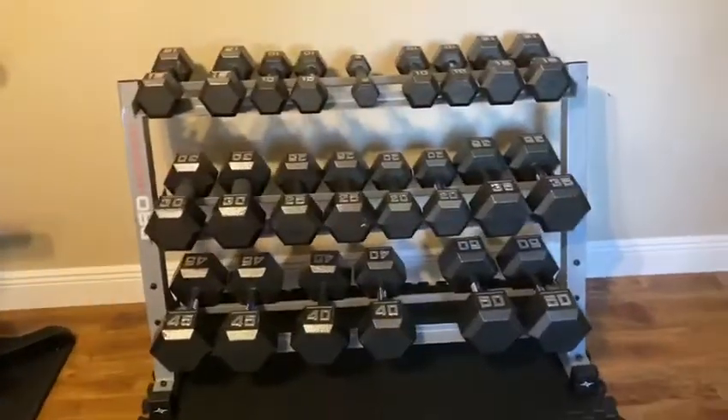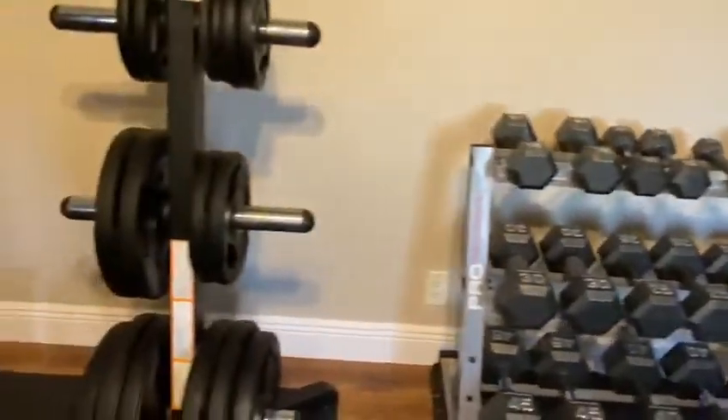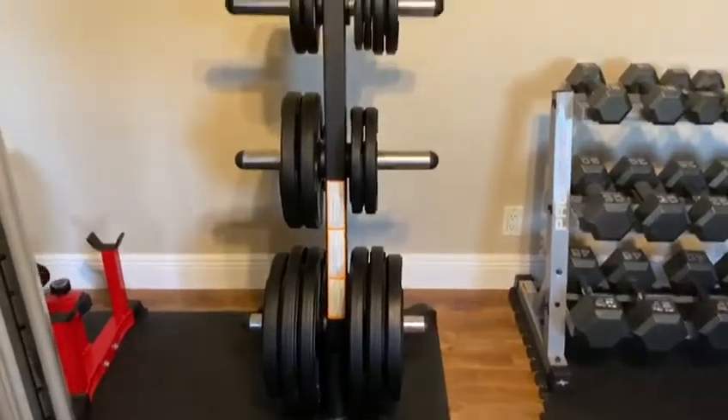So these are just some of my free weights that I have — it goes up to 50 pounds. This is another weight tree that holds all the weights that I need, at least right now.